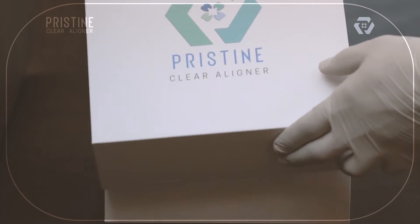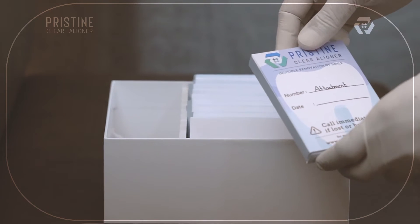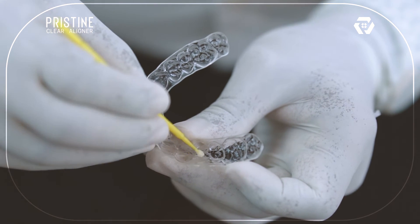Pristine provides two types of attachment templates: made of hard sheet and soft sheet. For the hard sheet template, apply a thin layer of vaseline to the template — this will prevent the composite from sticking to it. Composite won't stick to the soft template, so no need to apply vaseline. However, adaptation will be poor with the soft template, so be very careful before curing it.